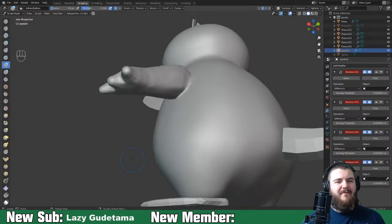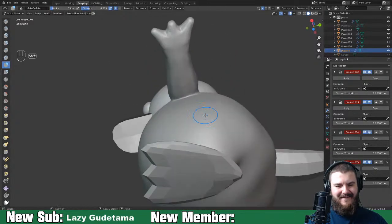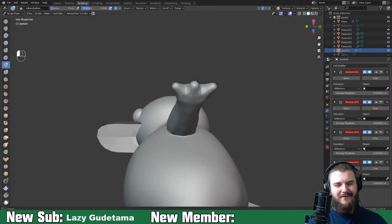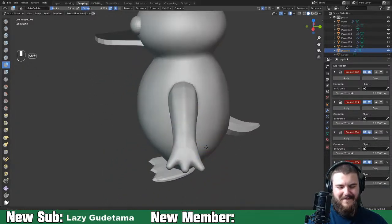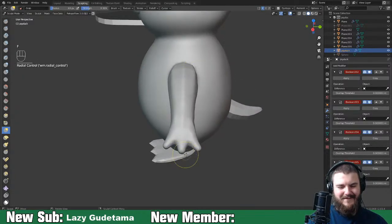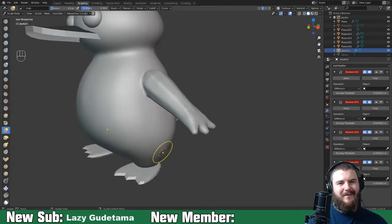Odyssey says you always make a save before doing a boolean - that would be smart, but we're just going to go with it. No guts no glory. Worst thing that can happen is we just delete the arm and boolean it again.